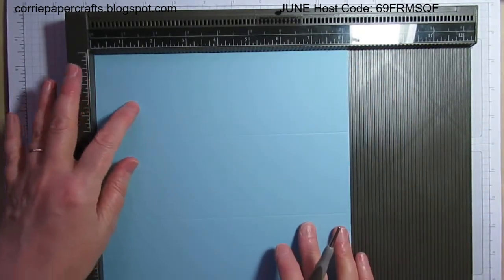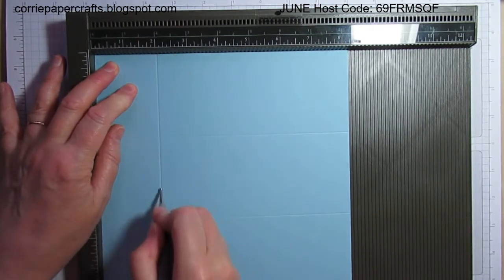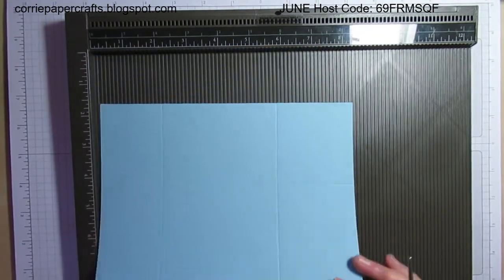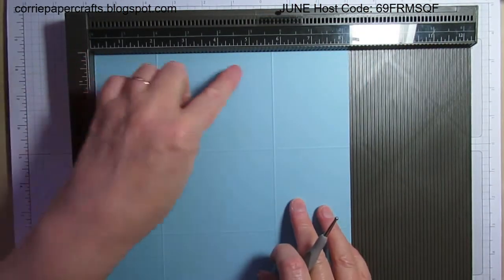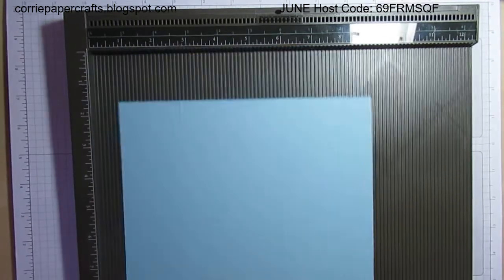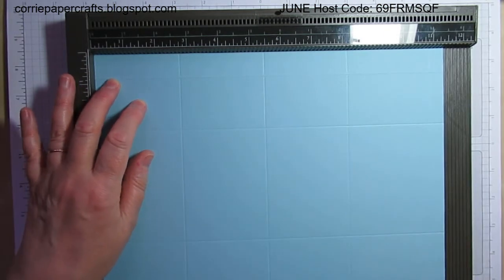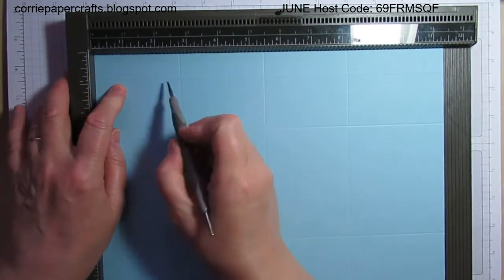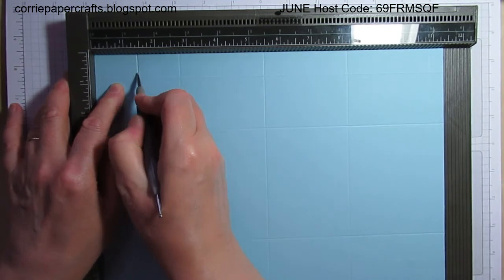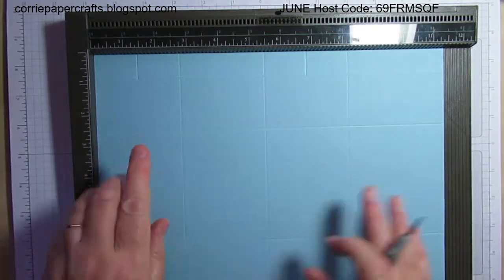Then we're going to turn it to the short side and score at two and five and three quarters. Flip it over, keeping it the same orientation — we've scored two and five and three quarters here — and then score on this side at seven and a half. Flip it back to the long side in its original position and put two little score marks just down to the first score line: the first one at one and three eighths, and the second at six and seven eighths. Those are just markers for helping us put the box together.